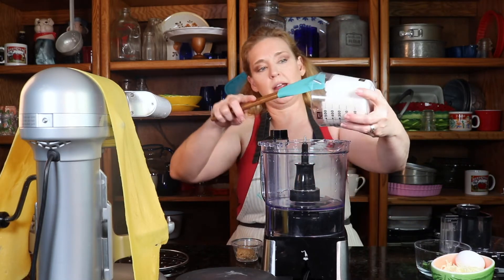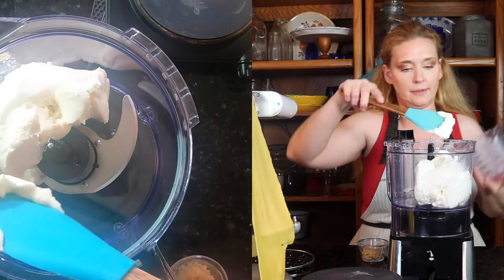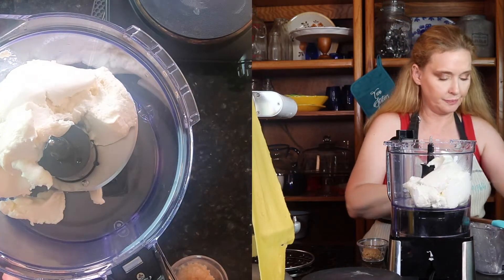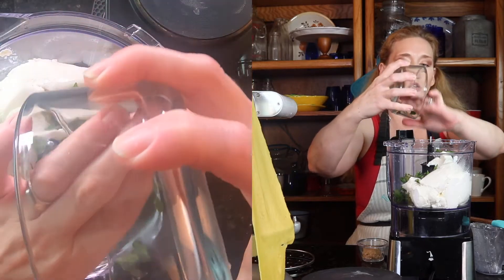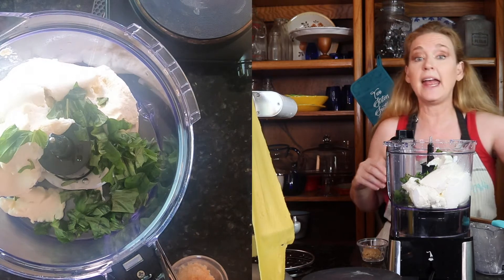I'm just going to pour everything in here. This is the ricotta. And I got some fresh chopped basil — I used 10 leaves of basil. Now you guys know I have a herb garden, but you know what the birds did to my herbs? They ate them all.